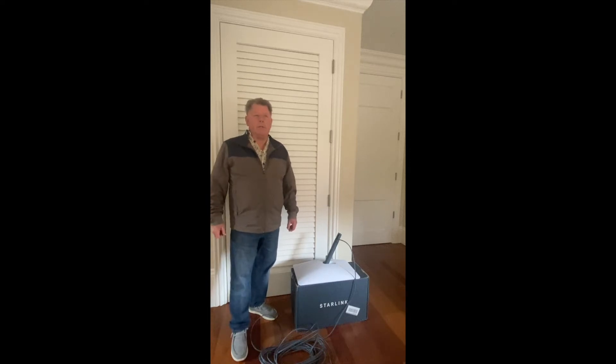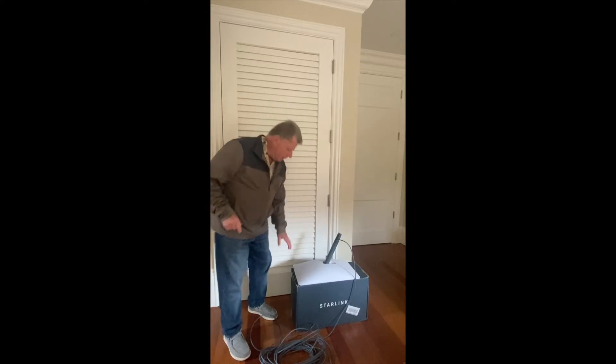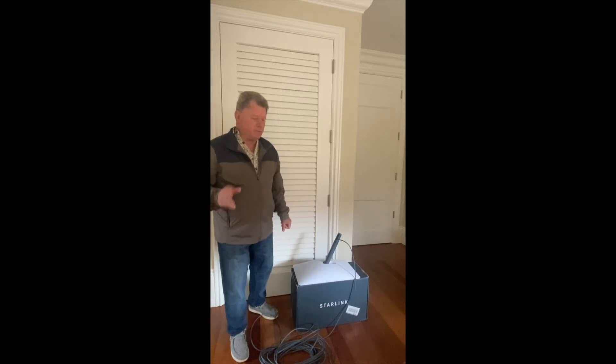Hey everybody, Chris Willett with Dokes from a Vagabond. Today's video is to re-box something. This isn't an unboxing video — it's how to re-box your Starlink for an RV. Recently picked up this Starlink system for our trailer, and it came with a really nice box with really good packaging. I want to keep the box and put it back in because I think it'll be a safe way to travel and move around the Starlink in the original box.